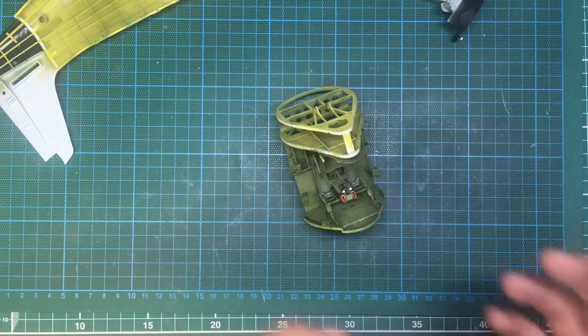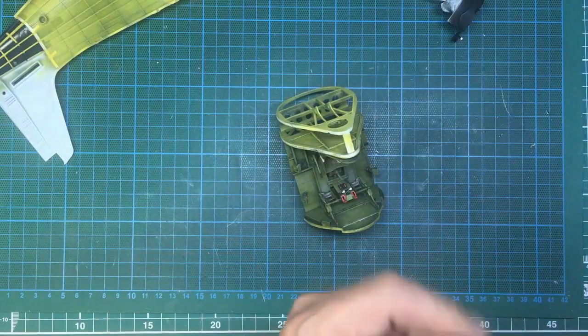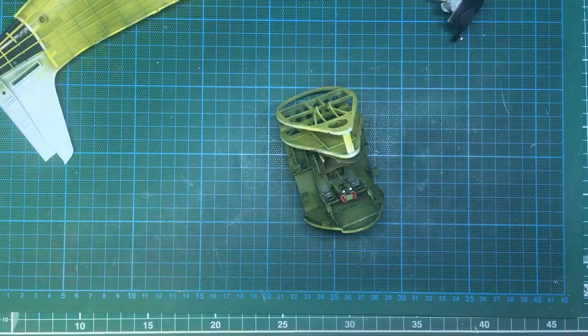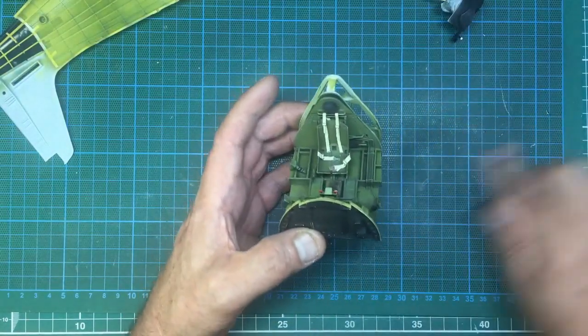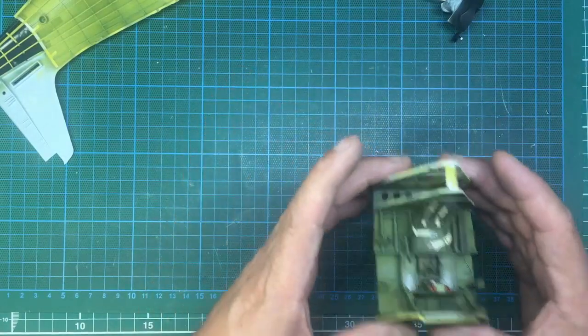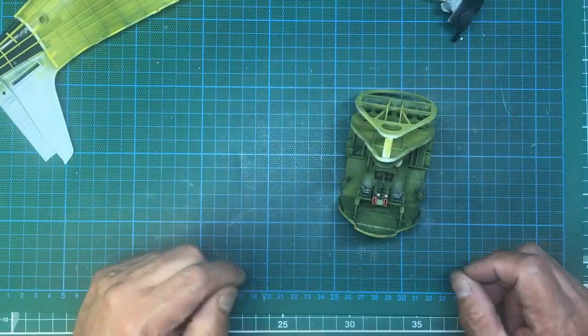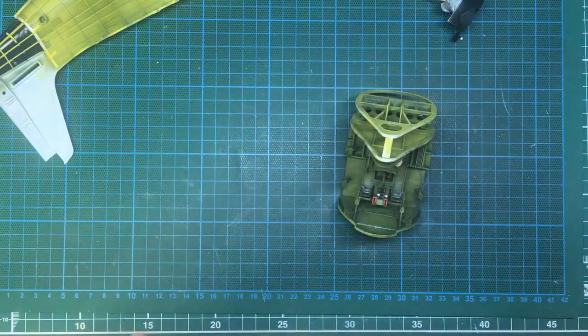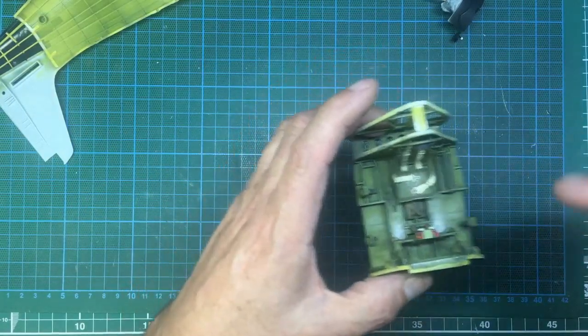That's the AK Ultra Matte varnish — it is the mattест of matte things. Unbelievable stuff, but it's not very hard-wearing. If you're using it on tanks, don't handle them too much afterwards; it just kind of rubs off — it doesn't peel and roll up, it just polishes slightly. Now I'm going to mix up a wash and you can watch these belts go bang. That's how you make your model pop — by doing stuff to it.